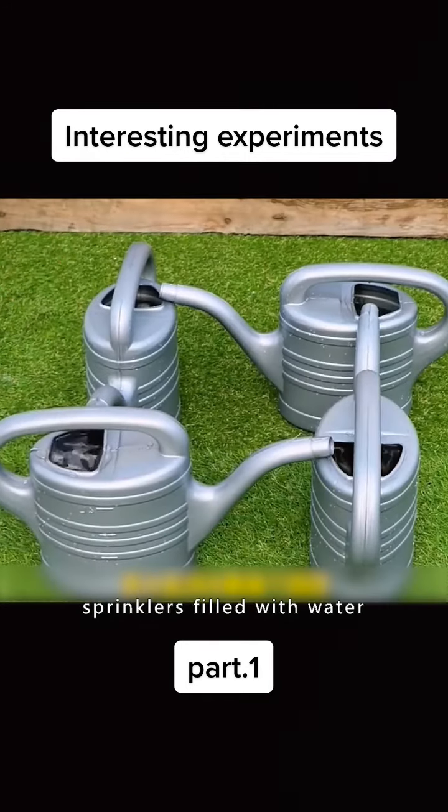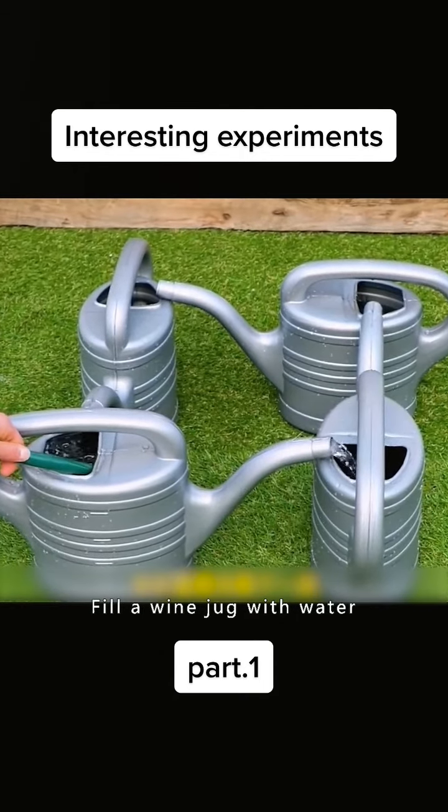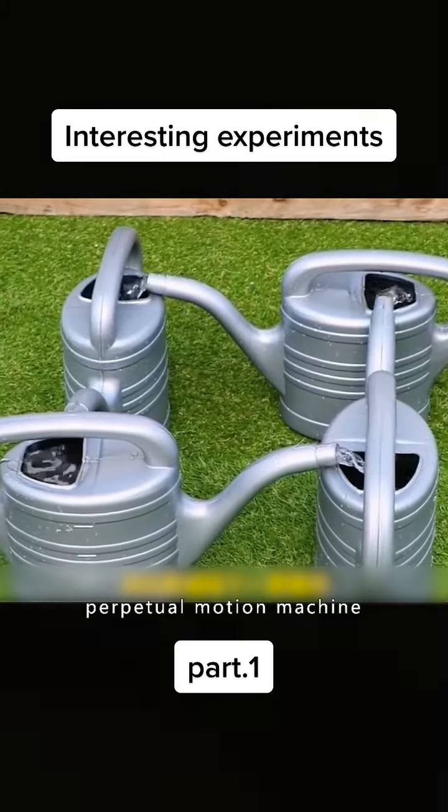Put four sprinklers filled with water and arrange them together according to the video. Fill a wine jug with water. You'll have a homemade perpetual motion machine.